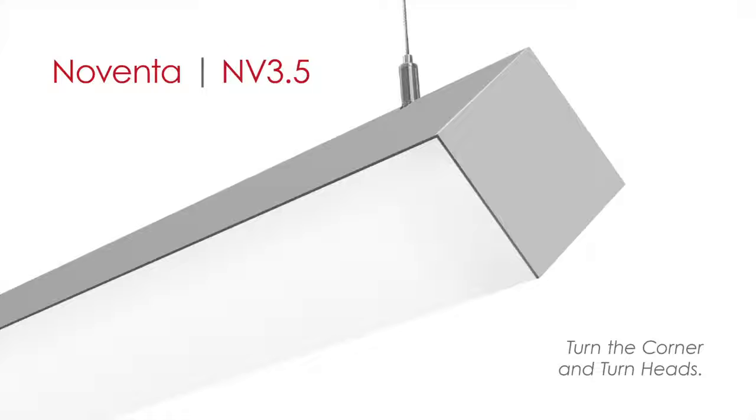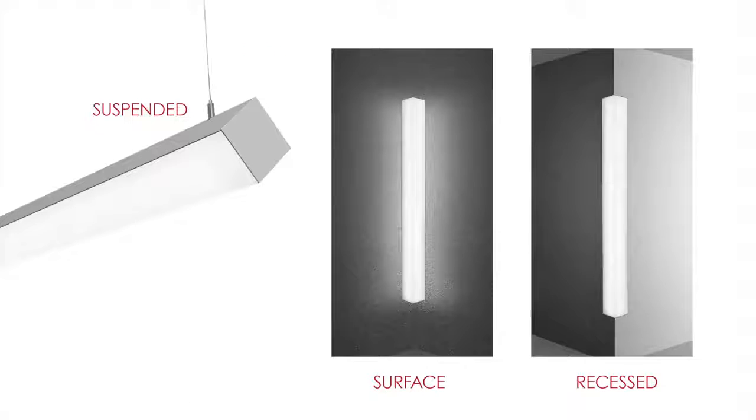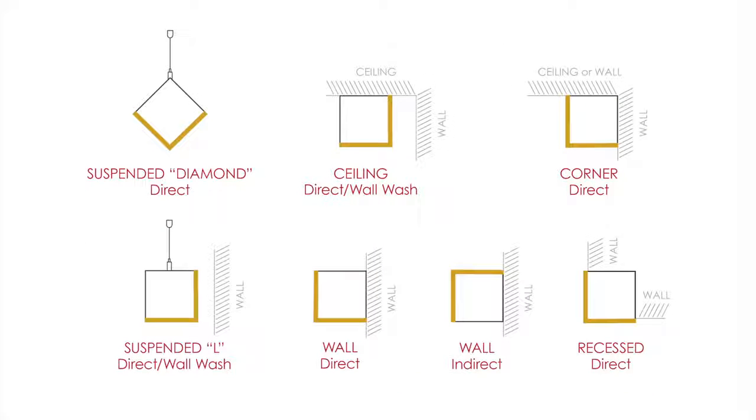Noventa is an LED or linear fluorescent luminaire that illuminates on two sides of a square, three-and-a-half-inch housing. Available in suspended, surface, and recessed models, Noventa's 90-degree illumination provides many unique lighting and design possibilities, including corner illumination where two surfaces meet.